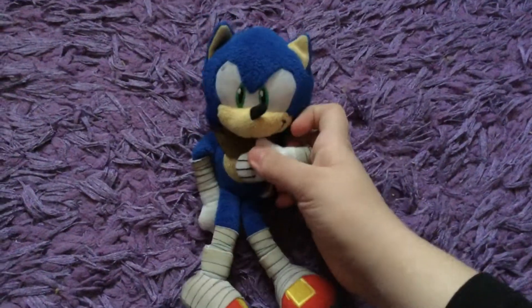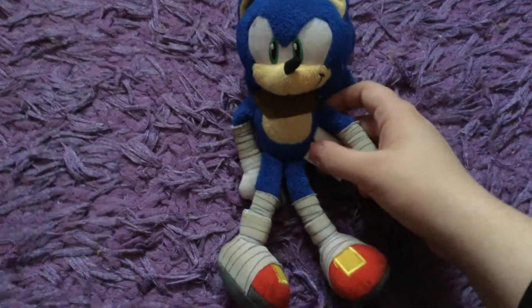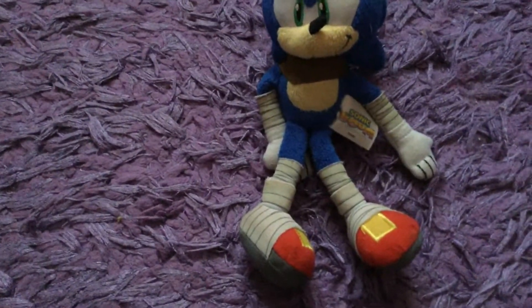Hello guys, I am Sonic here and today we're going to do some unboxing video. It's been a while since we've done an unboxing video, and today we're going to unbox two different types of plushies.